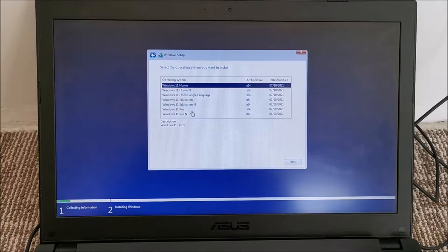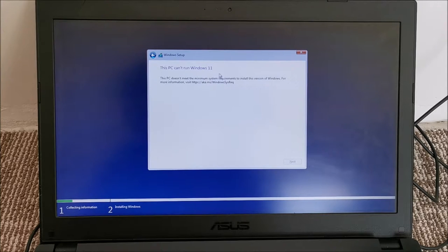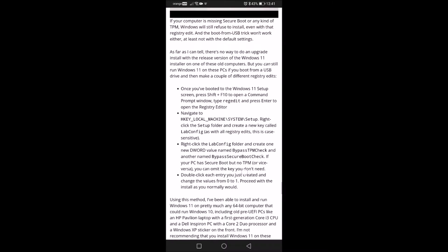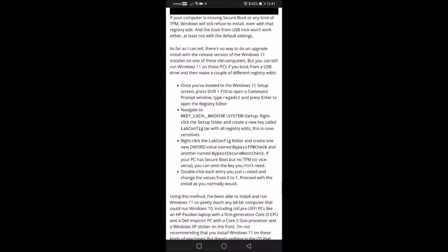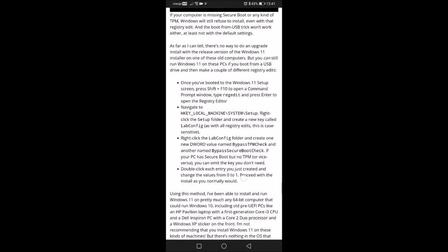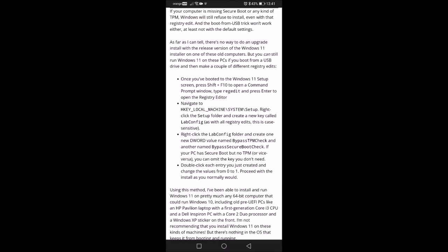There wasn't a valid license on this laptop, so I'm just going to install Windows 11 Pro and deal with buying a license later, or simply use it as a trial. The installer says we don't have the minimum system requirements. We're taking into consideration that we don't have Secure Boot or TPM enabled, but I'm going to bypass all of that. Windows 11 will work on any 64-bit capable PC.